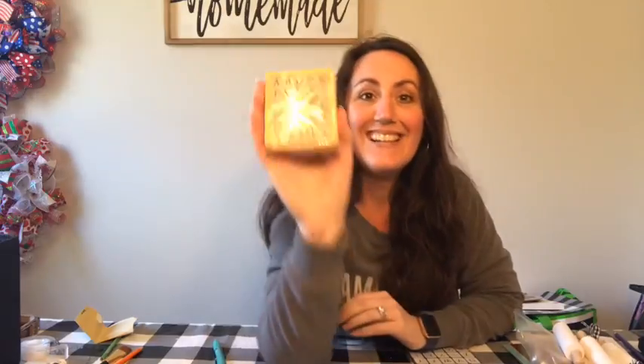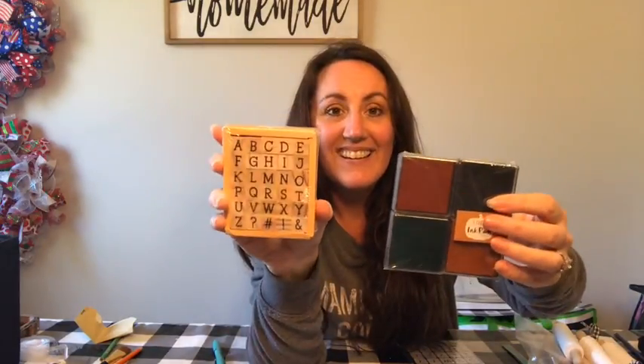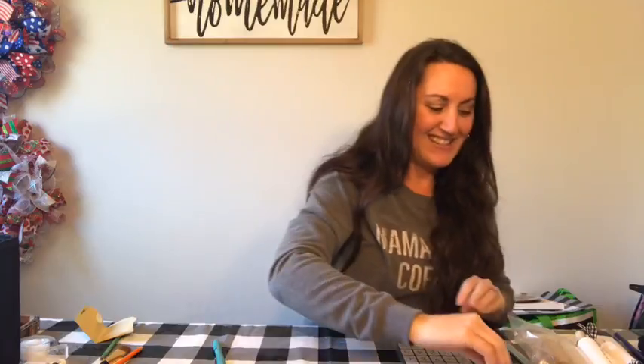Another option: stamps. I got these at the Target dollar spot back in the fall — they were $3. I still haven't even opened them yet, but that's another option — just stamp it on there. What you want to do though, especially if you're going to do a stamp, start here and work backwards — spell going backwards. You may have to write down whatever word you want, look at it, and go backwards. So I'm going to use this Hello Spring Cricut because I already have it done and ready.